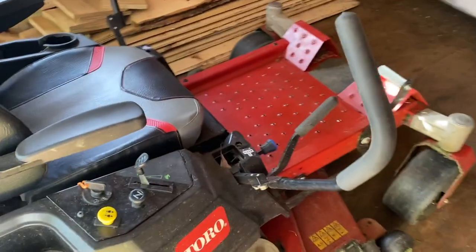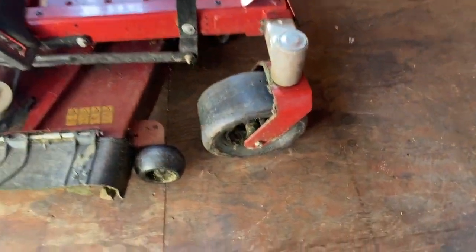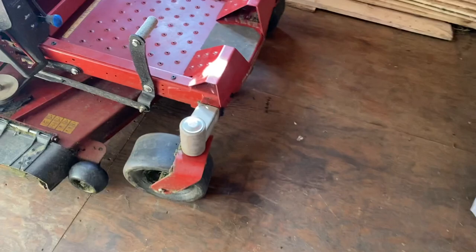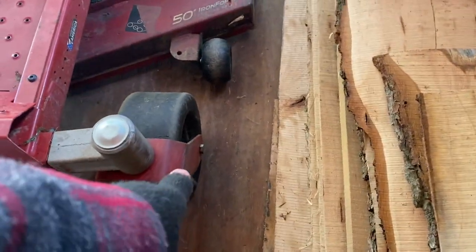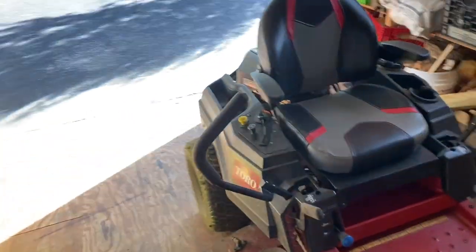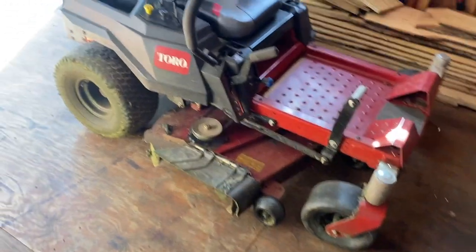Let's get this baby started up. You got to be kidding me — a flat tire. These caster wheels are a pain in the butt, and this one's low also.